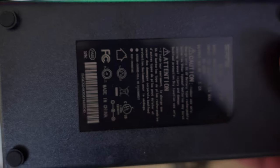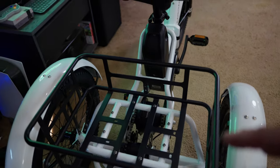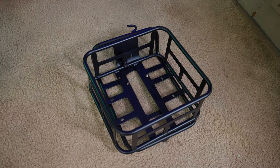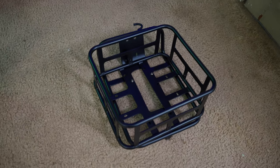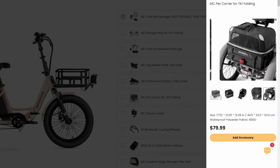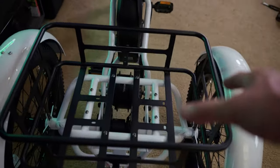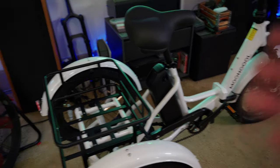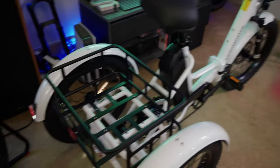The battery is 48 volt 14.5 amp hour, working out to about 700 watt hours of capacity. The two amp charger means it'll take roughly seven and a half hours to charge from dead to full. The trike comes standard with a rear basket, and also includes a front basket assembly. On their website they have a variety of accessories including basket liners, pet carriers, and more. It's very usable — the rear basket is large, so you can carry small pets or go grocery shopping. The trike has a 350 pound capacity.